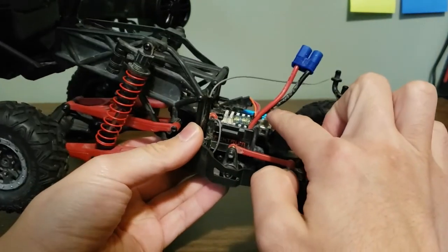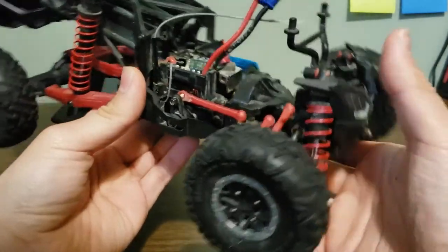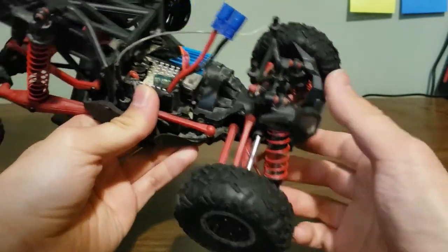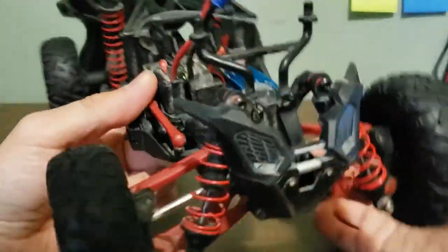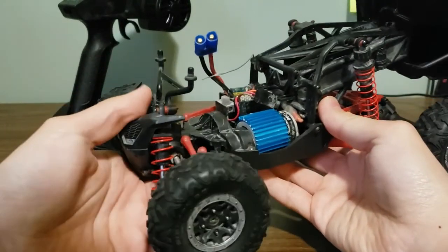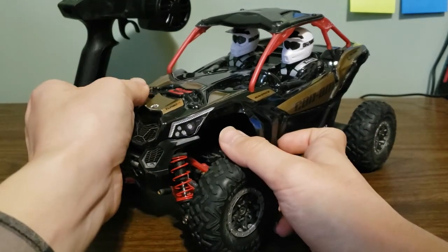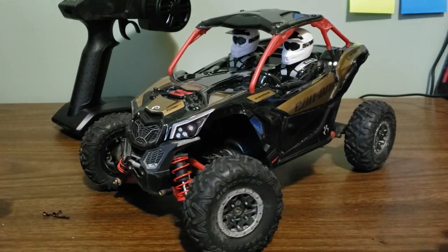The motor is a 380-sized brushed motor — I added a heatsink so ignore that. The ESC and receiver is a combined two-in-one unit and it's a pretty decent unit with only minor complaints. The servo is metal gear with plenty of torque, though a little bit slow. The front drive shafts are metal, and all the links are solid plastic with no adjustability. Overall it's a pretty straightforward chassis — it literally looks like a scaled-down version of the old discontinued 10th scale Yeti.